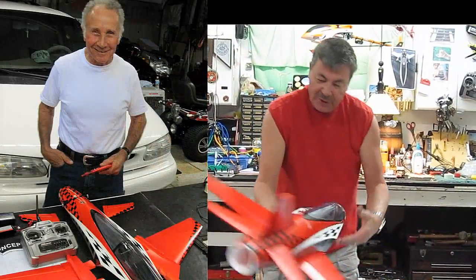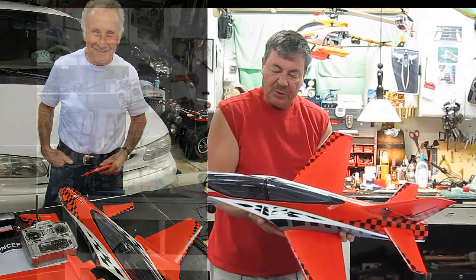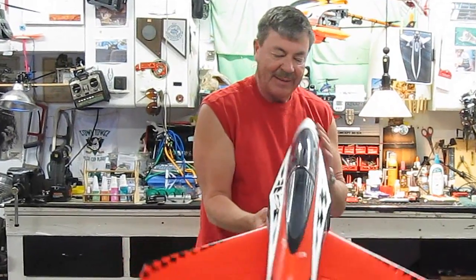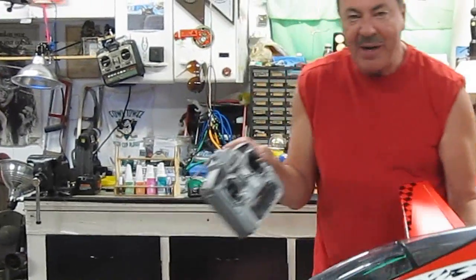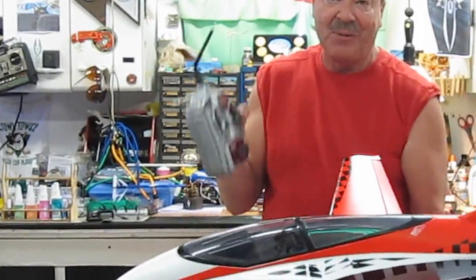Julius and I put this together this morning. It really only took us about 45 minutes to do it. It's called a Concept X, it's from Nitroplane. This is McSeed RC. Comes with a 2.4 gigahertz radio. We're going to go out and give it a test flight right now. Let's see how it goes.